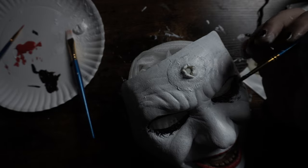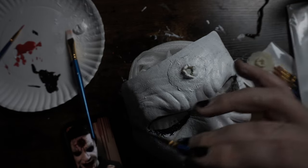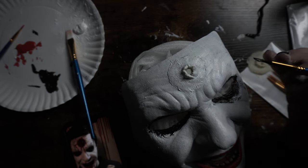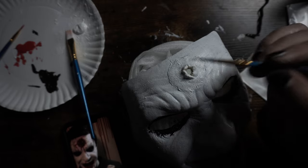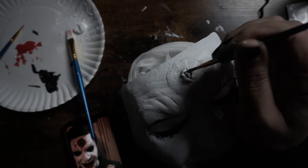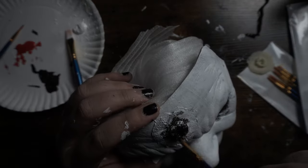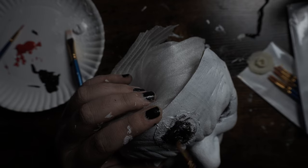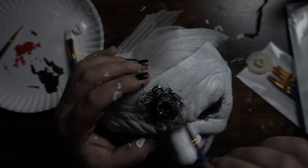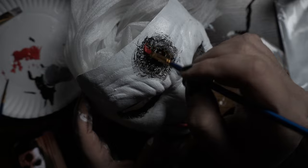Next we are going to work on the bullet hole. I'm looking at my reference photos here and there's a lot actually going on in there — there's a lot of blacks and grays as well as different shades of red. So we're going to start off with a little bit of black and put that in the center of the bullet hole, then go in with some reds on top of that.